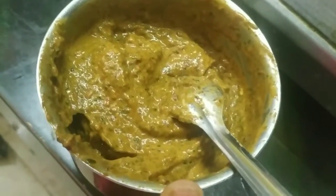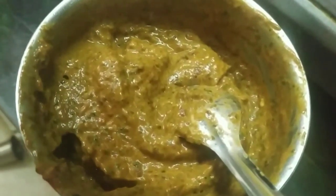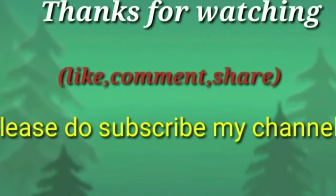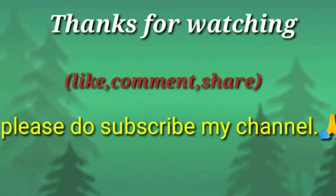Please like this video and share with your friends and family members. Please subscribe to our channel and click the like button.